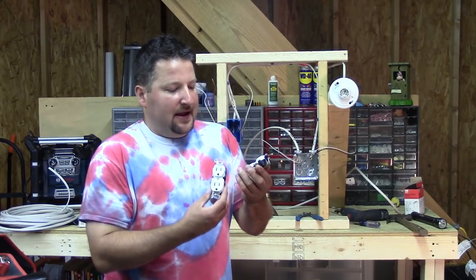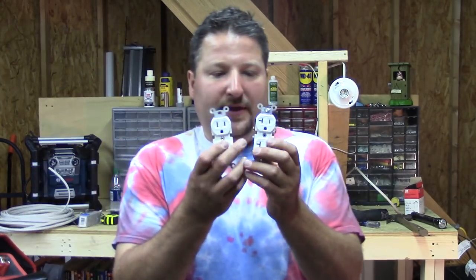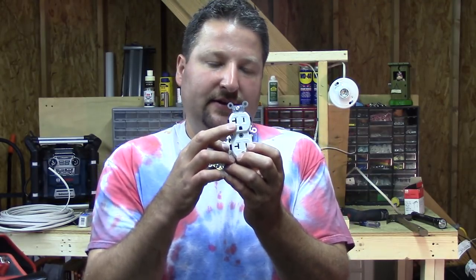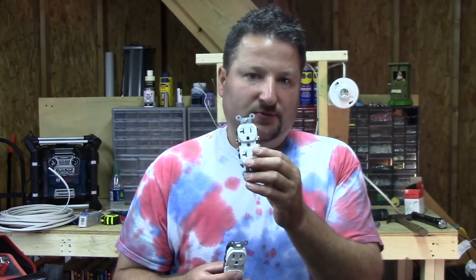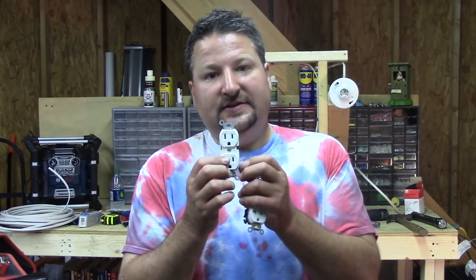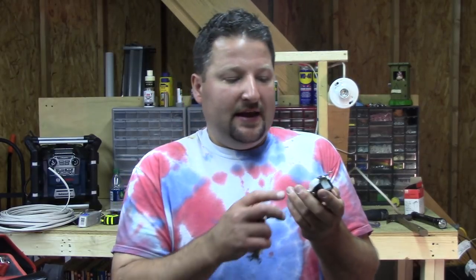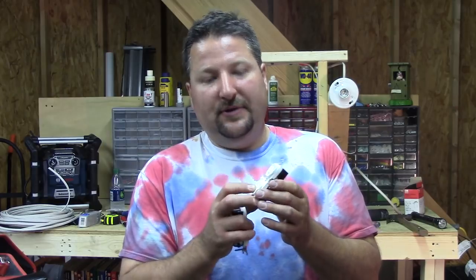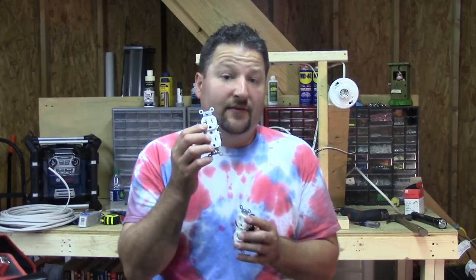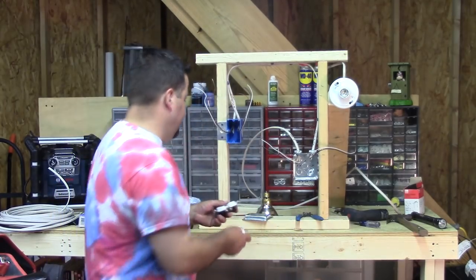I've got two outlets here. I like the white ones, but you can get any color — they've got almond and beige. If you look at them, you see one has a little slot off to the side. That's telling you this is a 20-amp outlet. This one right here is rated for 15 amps. Most houses — even brand new ones — will just run the 15-amp style. These will handle a 20-amp circuit, but technically a 20-amp circuit should be designated with the outlet that has the slot, just so you don't get confused when wiring up an outlet.